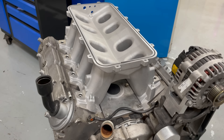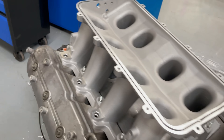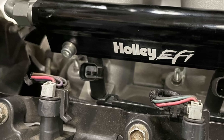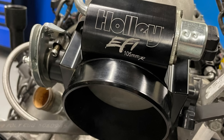We've got our High Ram on. I've got the O-ring in here and the bolts on. Now it's time to install the fuel rails and then the lid. We're going to connect the fuel rails and install the fuel on the dyno.